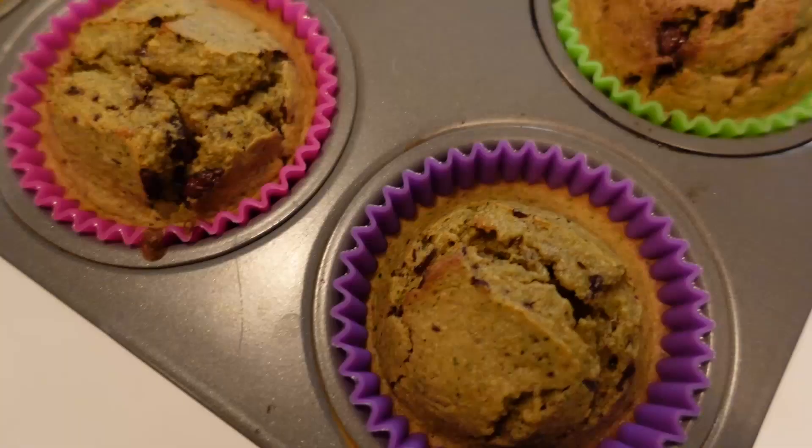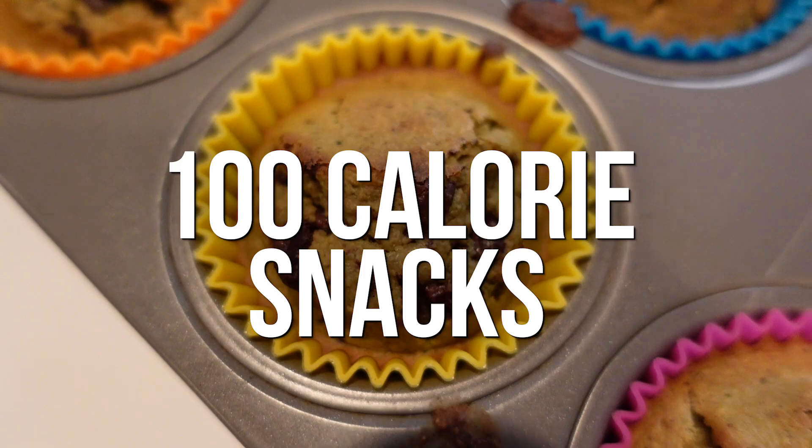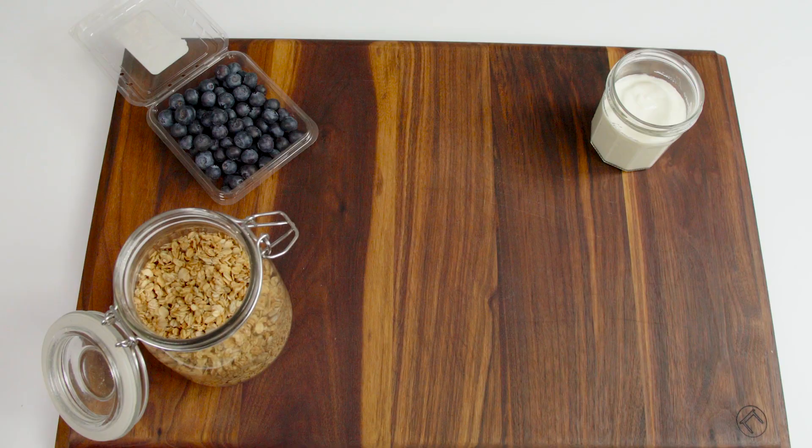This episode of Prep School is all about snacks, specifically 100 calorie snacks. Having some snacks readily available can help make healthy eating happen during the busy week, and recipes like the flourless blender zucchini muffins we're going to make today are great.